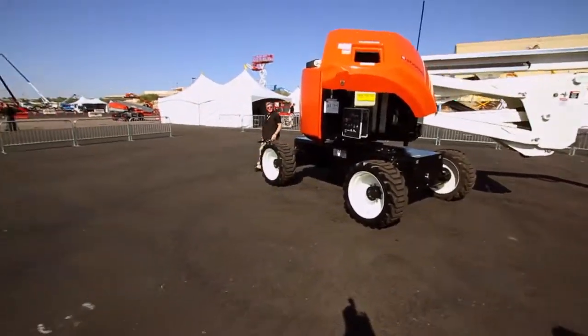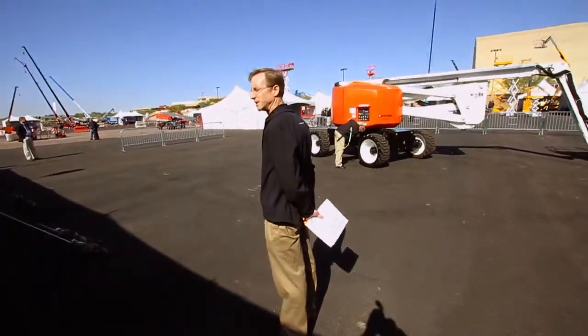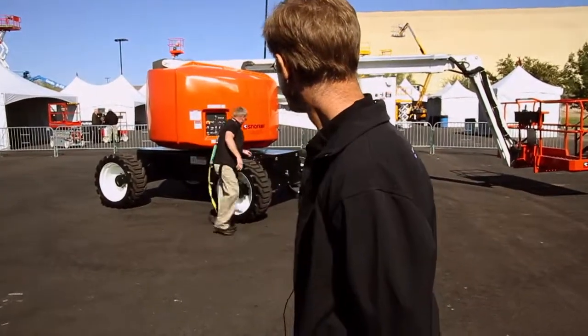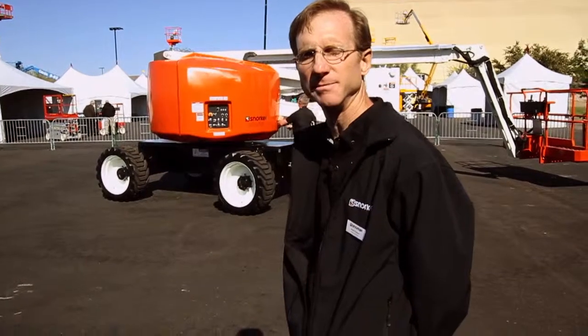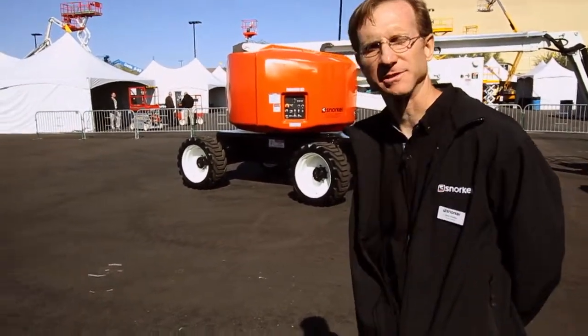Are there any questions? The swing system — you're referring to the turret — is a 360-degree continuous swing, so you can just keep going around as much as you need to for whatever position you need to be in.